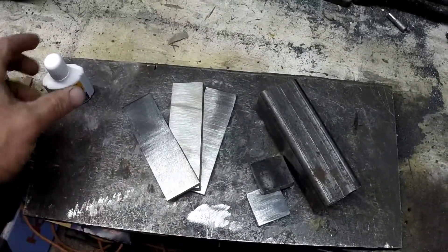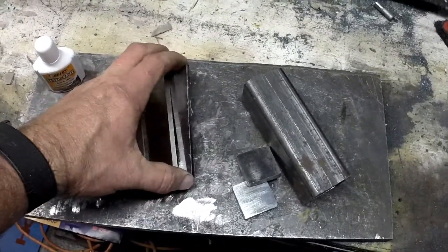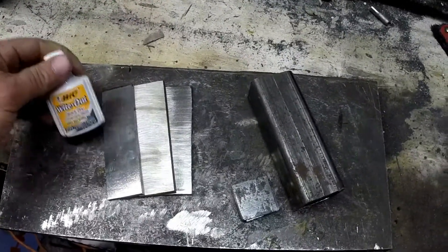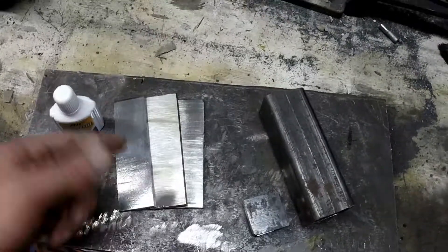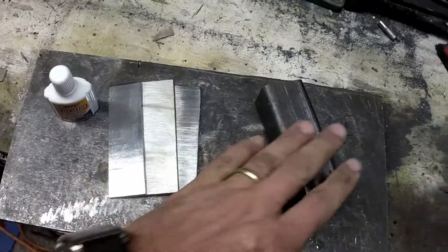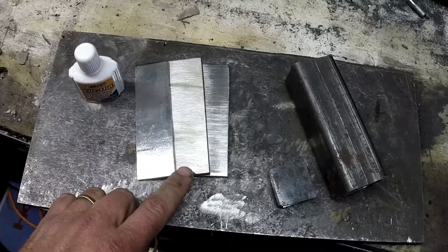Once the bevels are ground on there and etched, you'll have the Damascus kind of giving way to the stainless steel — that's the hope anyway. I've never tried it but that's what we're going to do today. It can be kind of difficult dealing with stainless steels, but we're gonna give it a shot. I'm going to do it inside the can so we don't have any excess oxygen getting in and causing scaling.